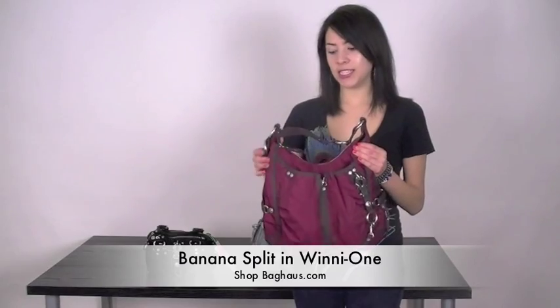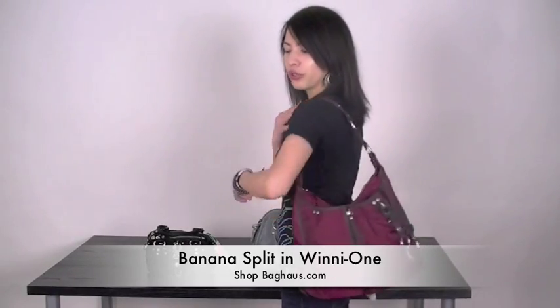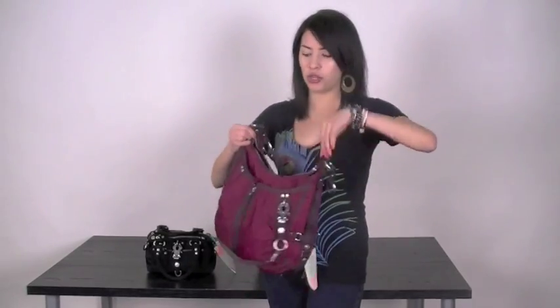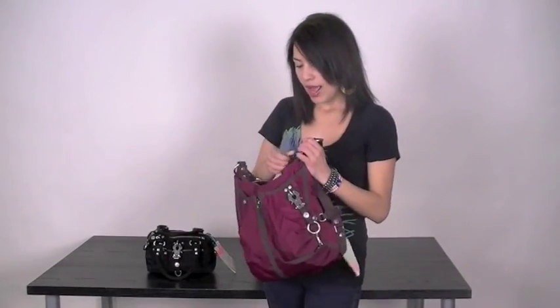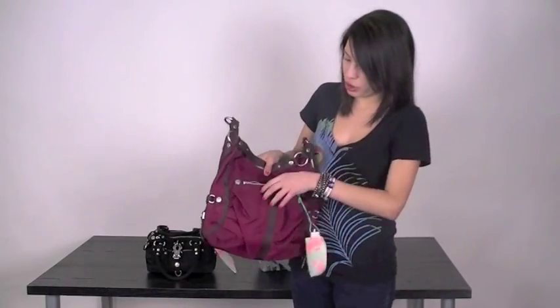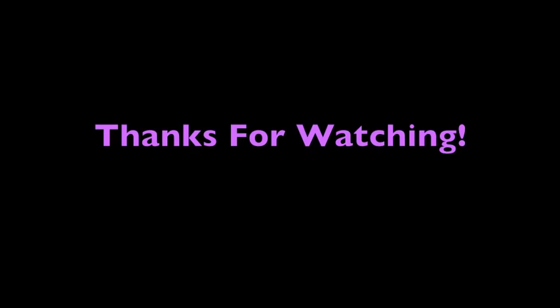So this one is the Banana Split. It's a really cute hobo style bag, which is really comfortable on your shoulders so you have extra space and can hold it however you want. It has a zippered closure on top, and the inside also has pockets and a zippered closure inside as well. It has a really cute zipper in the front with the buckle. There are two separate compartments, and it has a zippered closure in the back as well. So this one is the Banana Split.